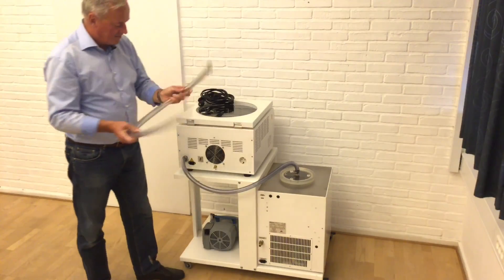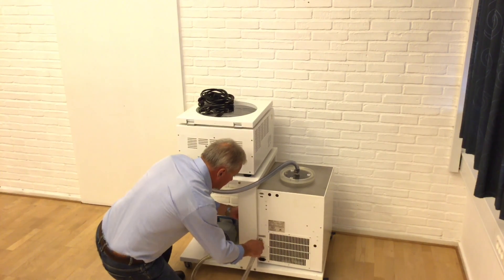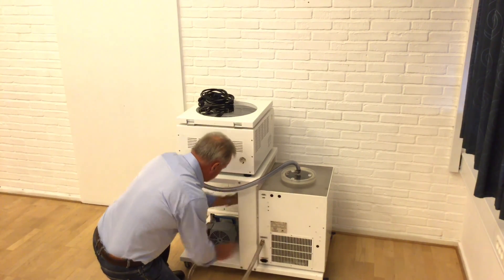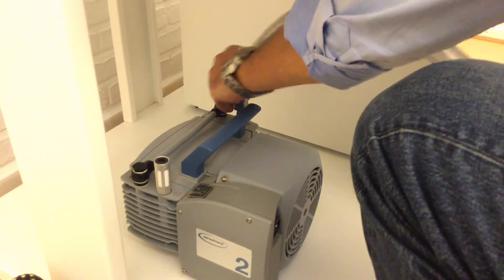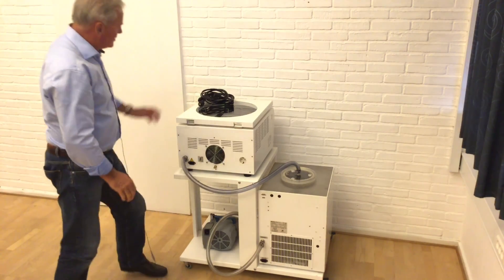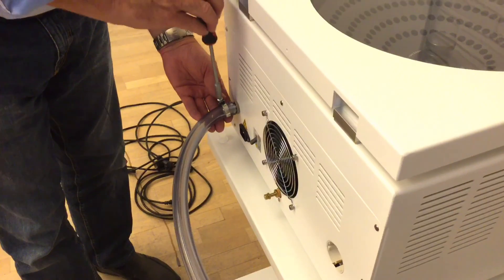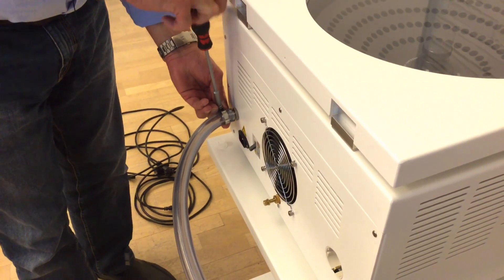You will take the next hose and go from the Cool Safe to the membrane pump. Now the whole vacuum connection is ready and operated. We just have to tighten all connections so we are sure that we can get a good tight vacuum.